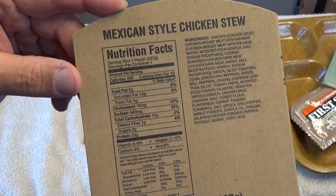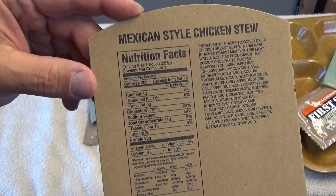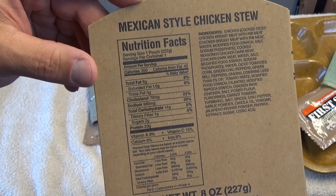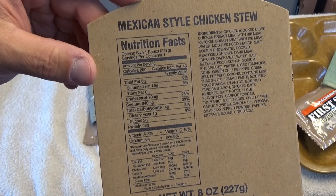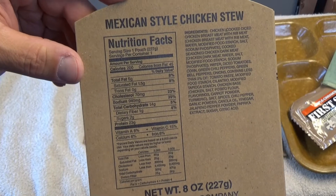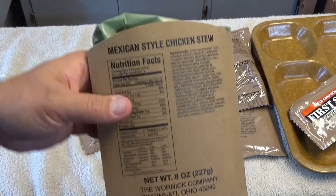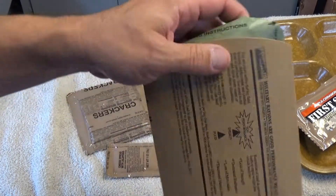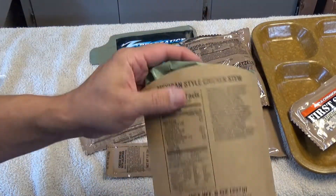Here's your nutritional data on the Mexican Stew. Only 200 calories — it's not very much. A lot of these mains are closer to 300 to 350 or at least 280. I've got the FRH loaded up in here. Hopefully she kicks off and gives me a hot dinner because I'm pretty hungry.